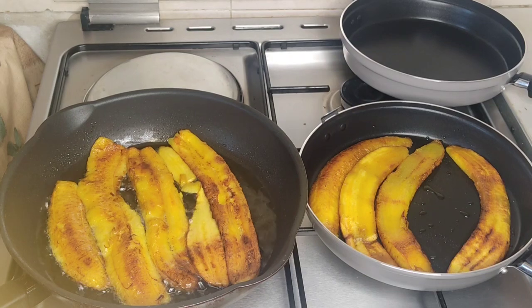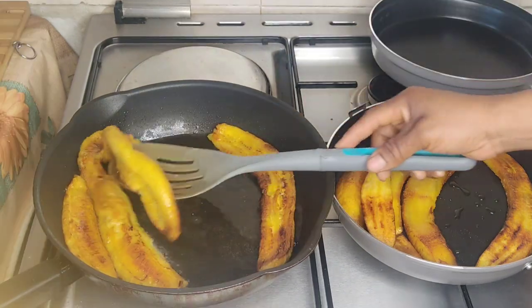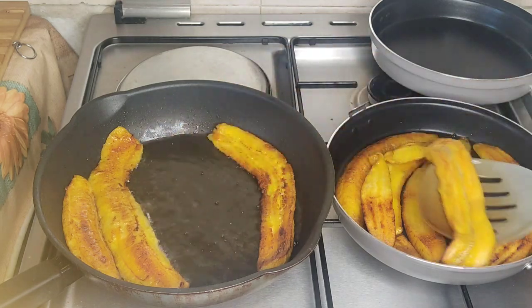As you can see, I've started frying the plantain — it's a ripe one, very soft. I'm just going to let it get a bit golden brown in color, and then I'm going to take them out.